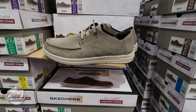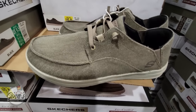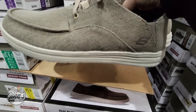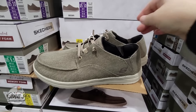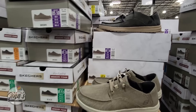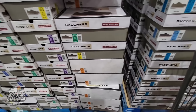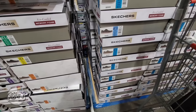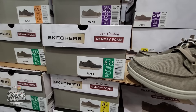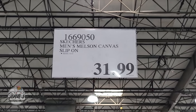We have some new men's shoes by the brand Skechers — two options. These are super lightweight with a memory foam insert. The second option is really nice too and there are a lot of them, so Costco is expecting these to sell well. I do see half sizes — nine and a half is there. The price is $31.99, sizes eight through 13. That's actually not a bad price.